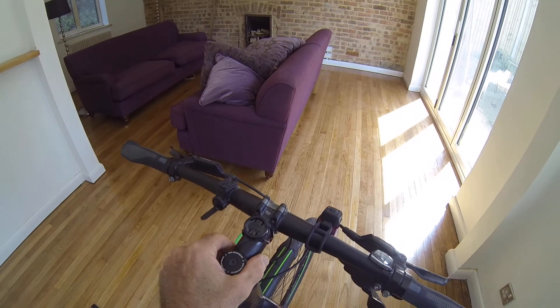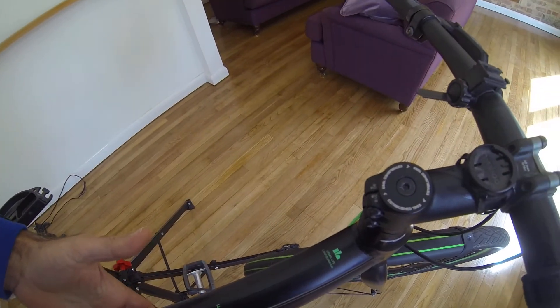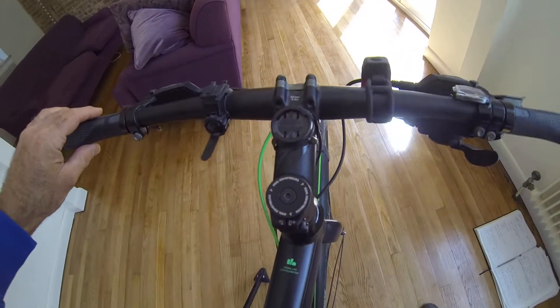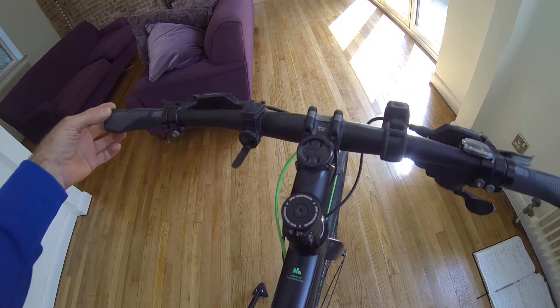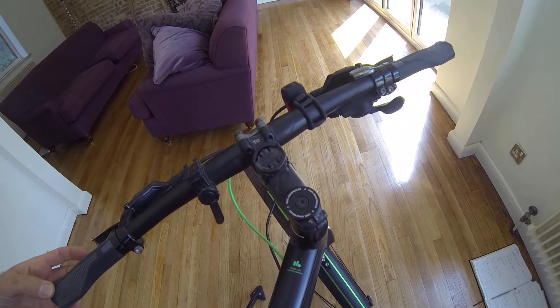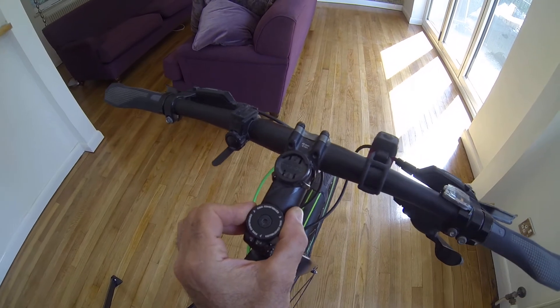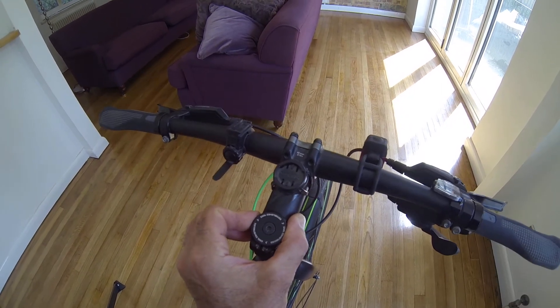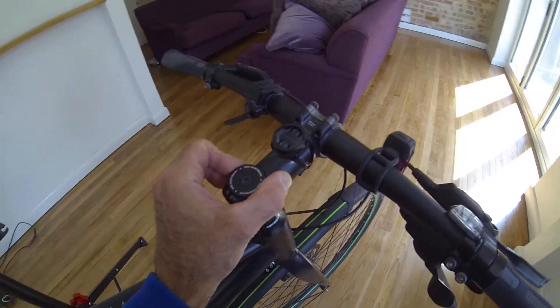I've got a stand at the moment, but you don't have to have one — you just need to support the back of your bike. What should happen is the handlebars move left to right really smoothly. If you feel a notch in the middle, that's normally because the bearings are too tight.